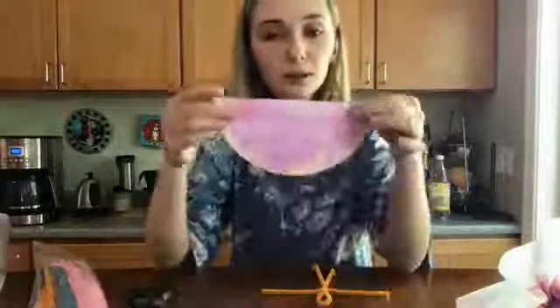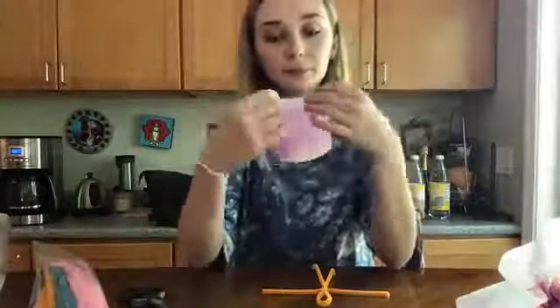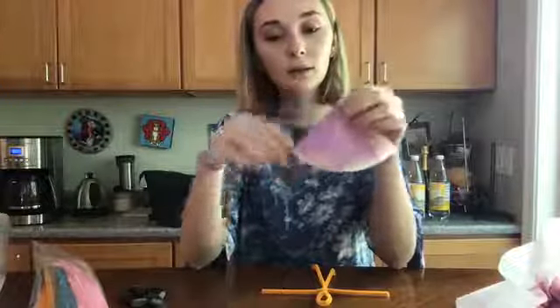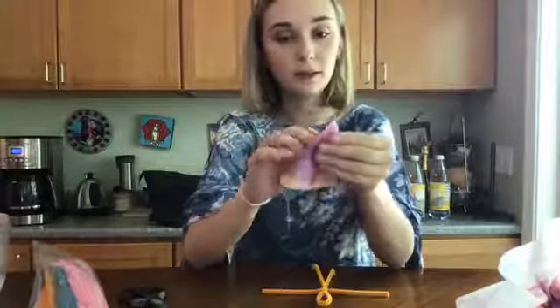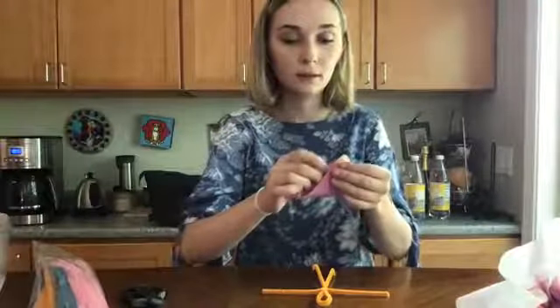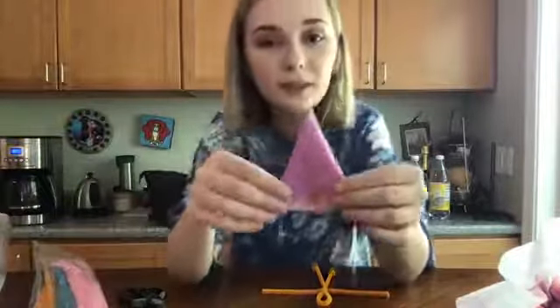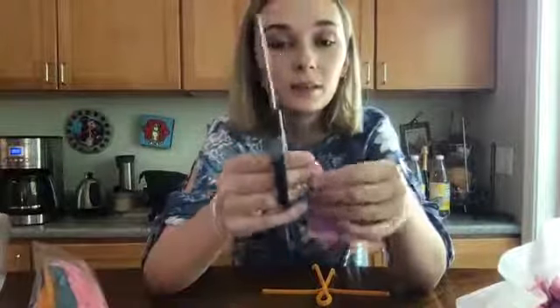Now it's time for the coffee filter part. Remember how we folded these in half? We're going to do that again. Fold them in half until you have a quarter, then do it one more time so now we have an eighth. Now we have like this little triangle shape — we just did that so we can get a nice clean hole in the middle. All we're going to do is take our scissors and cut off the teeny tiny tip. Remember, this is going to be like eight times bigger when you open it back up, so you just want a teeny tiny little hole. See, I made it very very tiny.